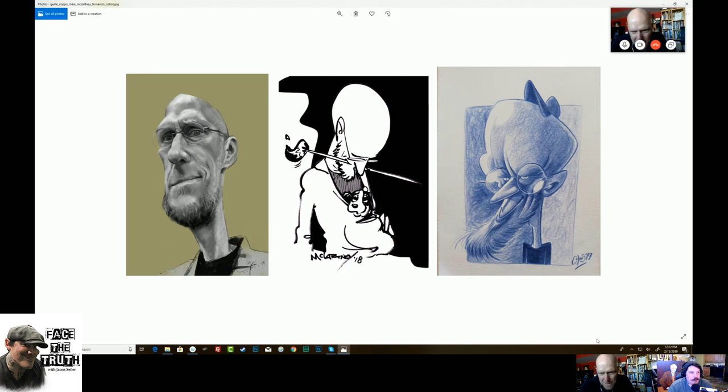I think I've seen two or three of these — these are amazing. That's Mike McCartney in the middle — he's a great artist. I love Mike. He lives out in Wisconsin — he's a dog freak and he draws dogs. Shout out to Mike McCartney. Check him out — McCartney's Dogs. He's a great artist who draws a lot of dogs.